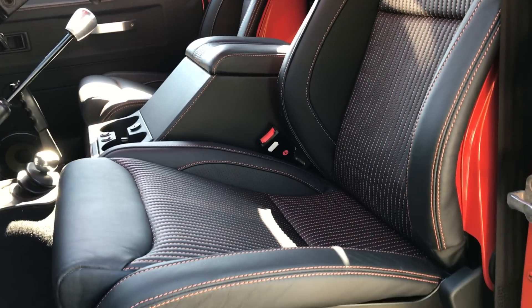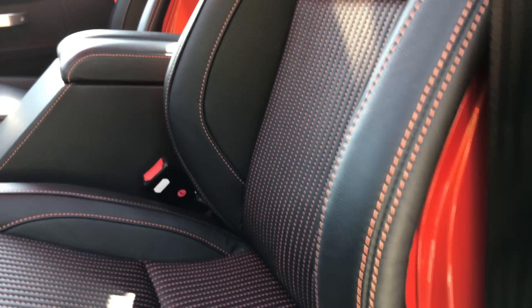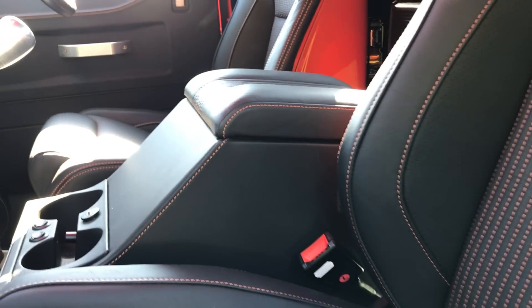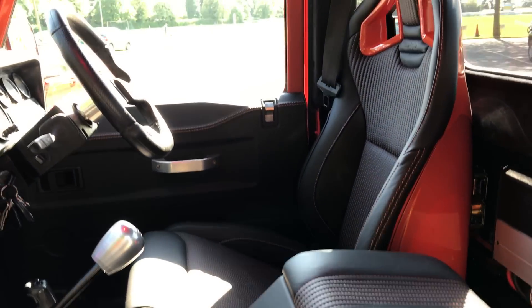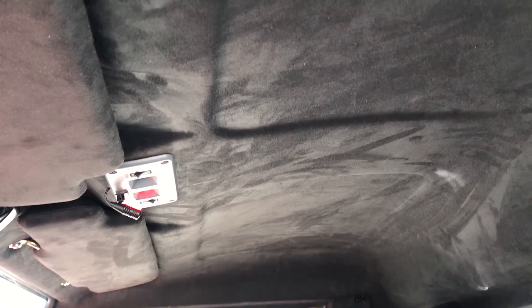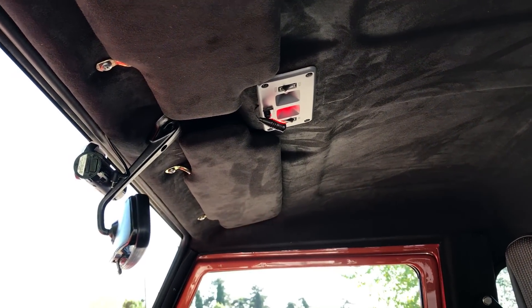The carpet rolls are custom trimmed with body-colored backs, custom console, Alcantara headlining, and a witness camera.